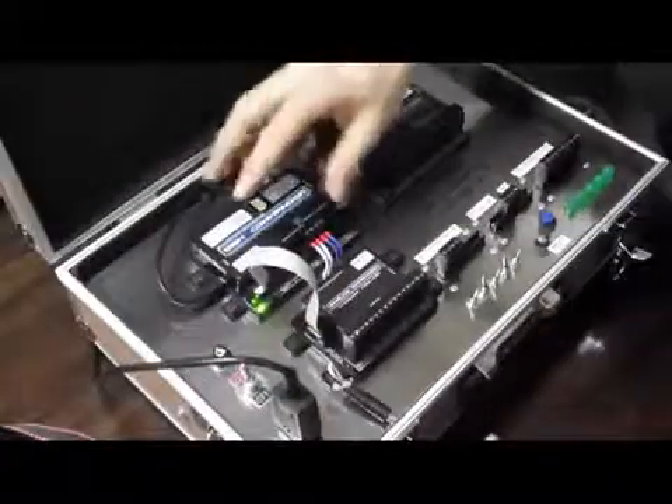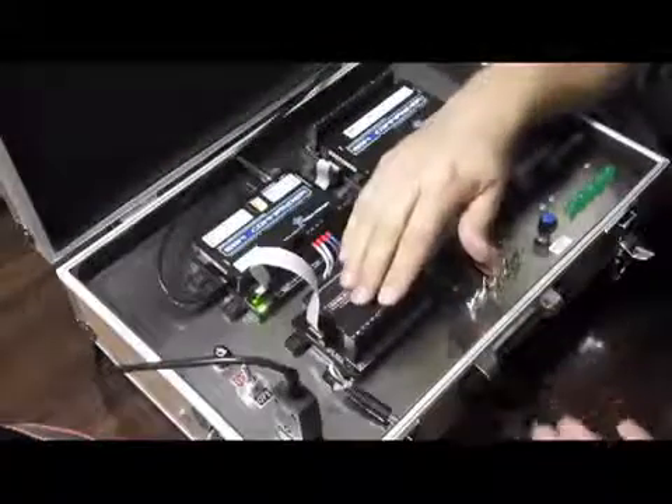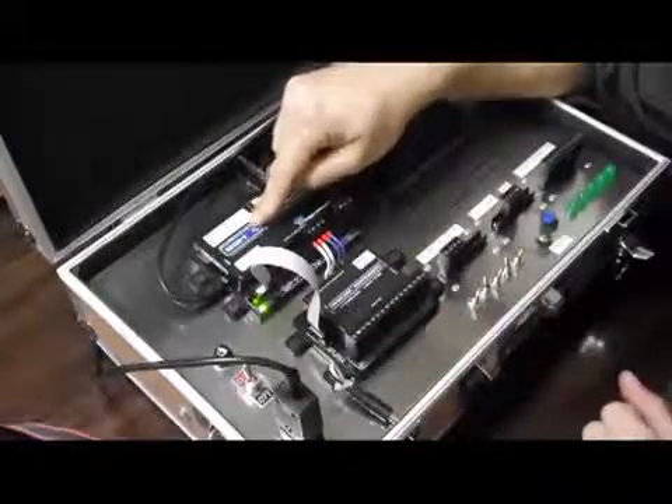If we switch on now, the GSM Commander supplies power to the analog expansion, and the analog expansion takes the readings and sends them over to the GSM Commander where it populates them into variables.